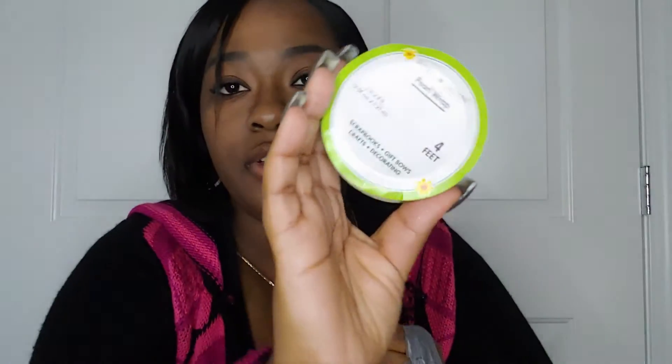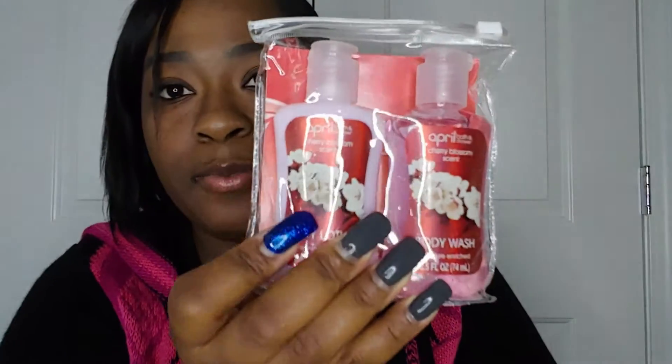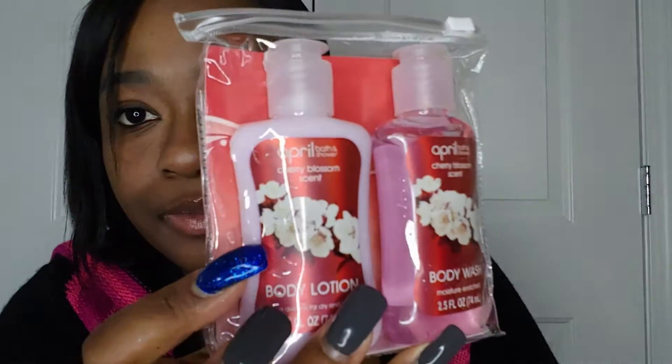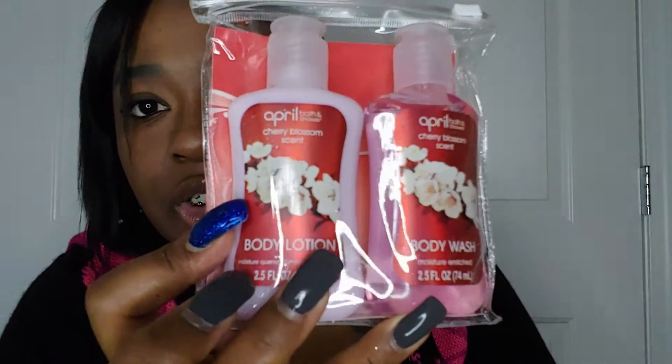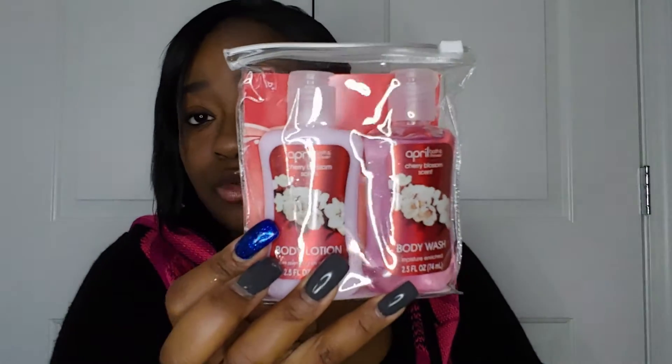The next thing I got is some beads because I was gonna make a wreath, but I already have my wreath from last year, so I'll wait until next year or use them in a later DIY. Also, I got glitter — which ended up all over my hair and bathroom, by the way.